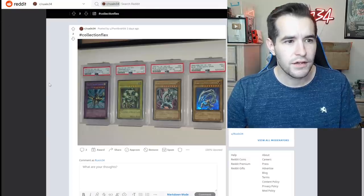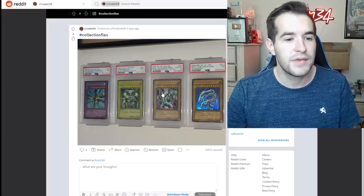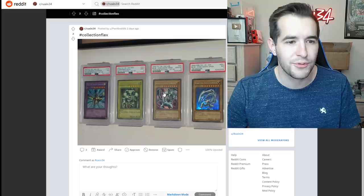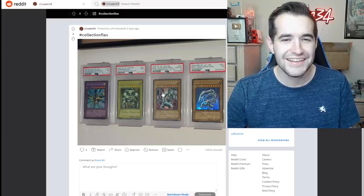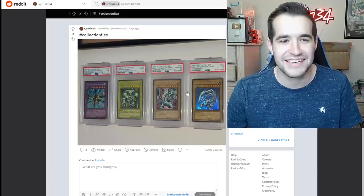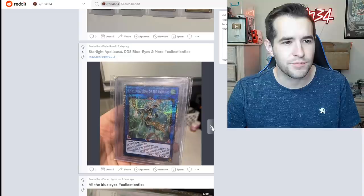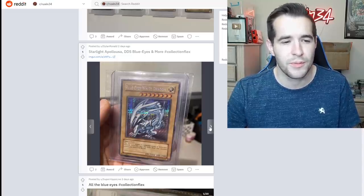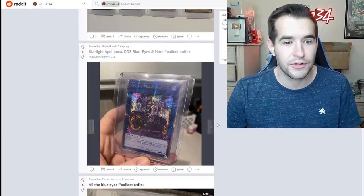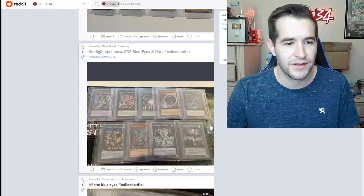Collection flex — we've got Gaia at a 7, we've got a first edition Summon Skull 9, PSA 10 LOB Blue-Eyes White Dragon — just gonna throw that in there with the 7s and 9s, pretty cool. Then the Starter Deck 7, Starlight Apollousa, DDS Blue Eyes, and more. The Apollousa Starlight is a chase card. The DDS Blue Eyes is obviously just one of the best cards you can ever have. New Apollousa is cool, Black Luster Soldier of Chaos — nice. Lots of starlights.